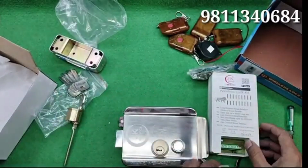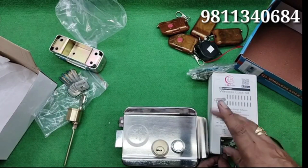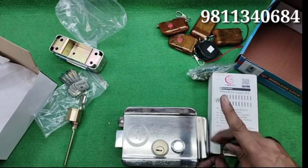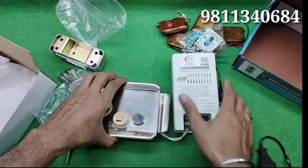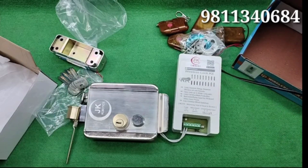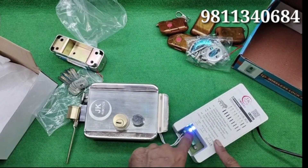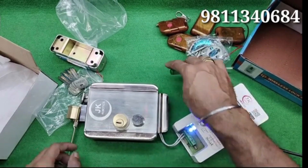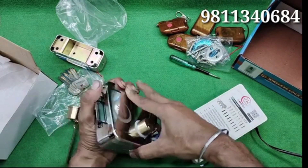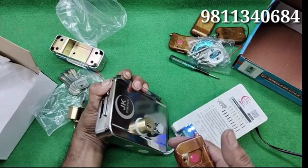Now let's see the connections. There is a remote kit which you see on the screen. The electric door lock wire connects directly to this remote kit. There is a terminal on the bottom, as you can see. Another main lead needs to connect directly to a 220-volt supply. After giving power, you can see that there is a power LED on on our remote kit. Whenever you push the switch on the remote, this door lock is wirelessly controlled.